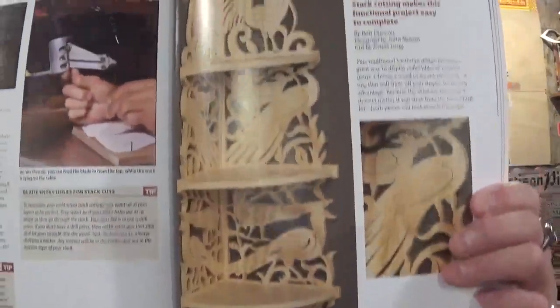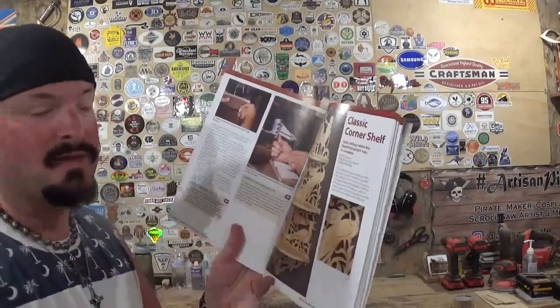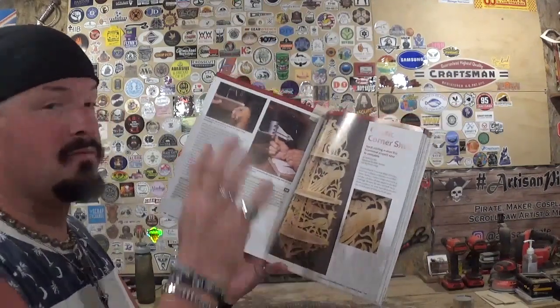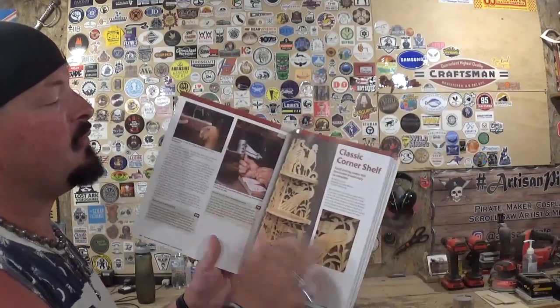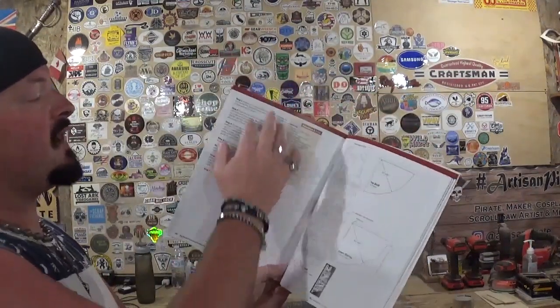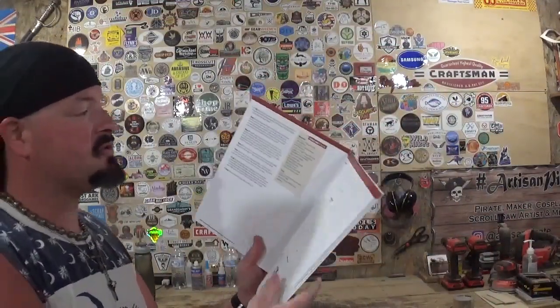The project I have prepped in front of me is a classic corner shelf. You can see a picture of the completed design — it calls for one-quarter inch material, which is what we have prepped. Stack cutting makes this functional project easy to complete. It features beautiful birds all up and down it. It was designed by John Nelson and cut by Ernest Lang. The pattern and materials description are on the following pages, including the shelves and corner shelf design itself.